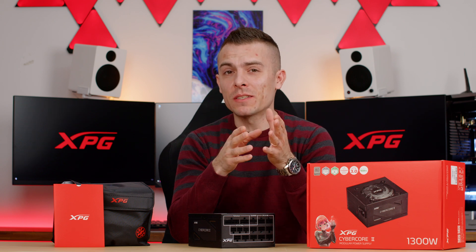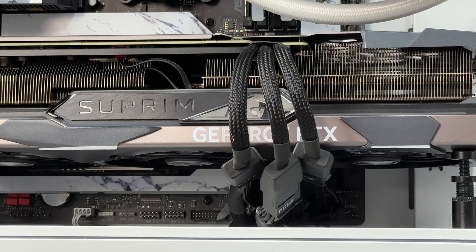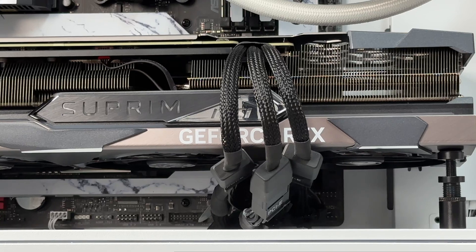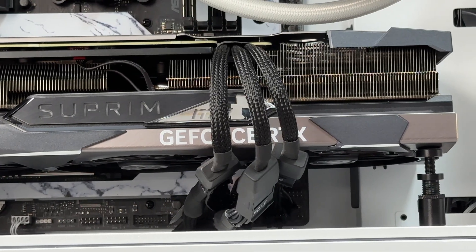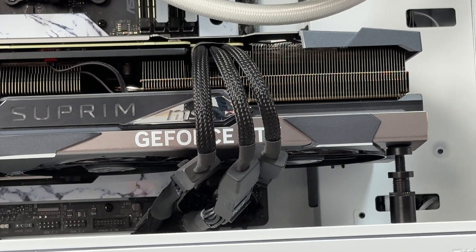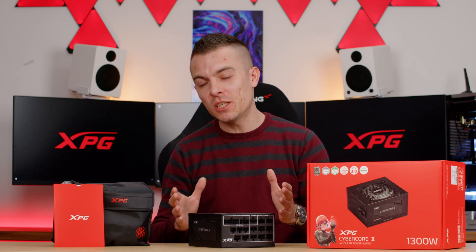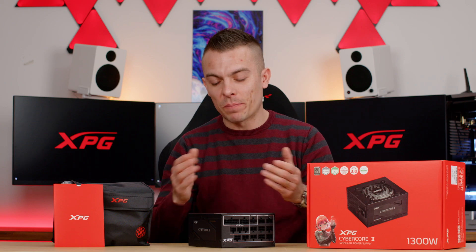Normally, the GPU's splitter requires three or four 8-pin PCIe cables that are quite short above the PSU shroud, creating cable clutter. With a GPU like the 4070 Ti needing three 8-pin connections to the 12VHPWR, you'd have at least three to six PCIe cables on the shroud, which is insane. This native cable helps you avoid all of that. The XPG Cyber Core 2 is available in 1300W, and there's also a 1000W version if you don't need the extreme wattage.